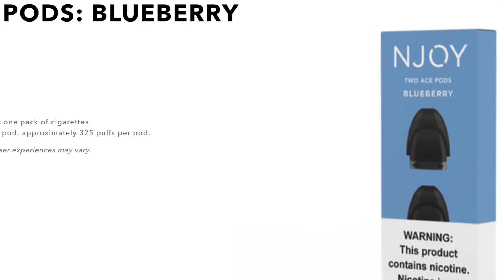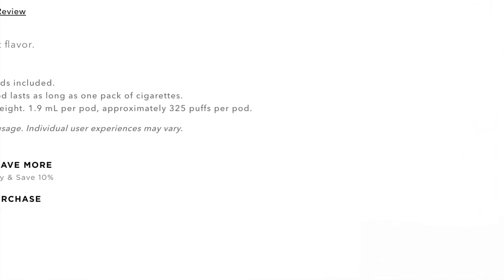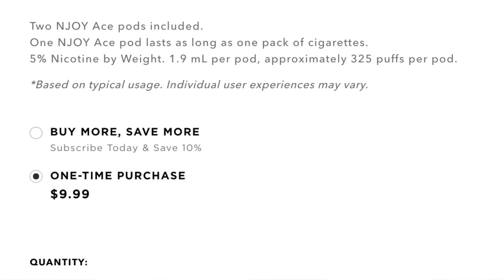The draw is tight, and to me it seems perfect for a pod device designed to mimic smoking. The airflow is very smooth too. Buying the pods separately is a little pricey at $10 for a pack of two, but that seems in line with what most pods sell for from other companies, and you can sign up for their monthly subscription plan to get 10% off.